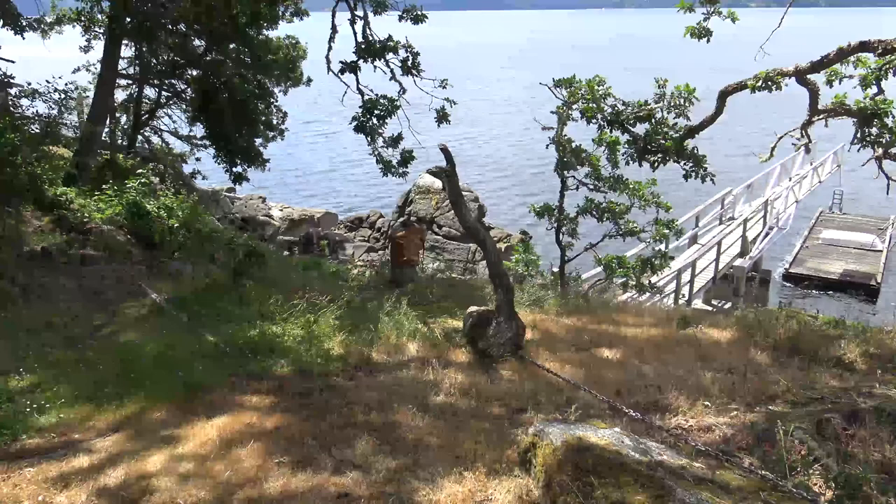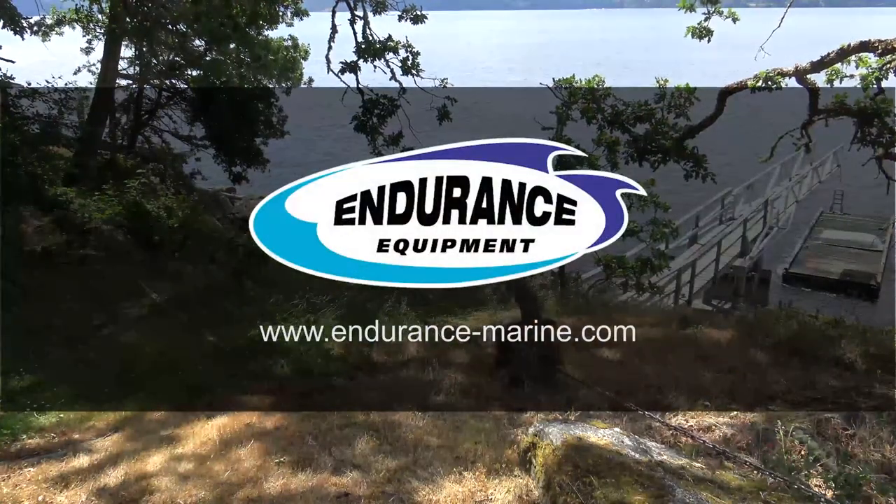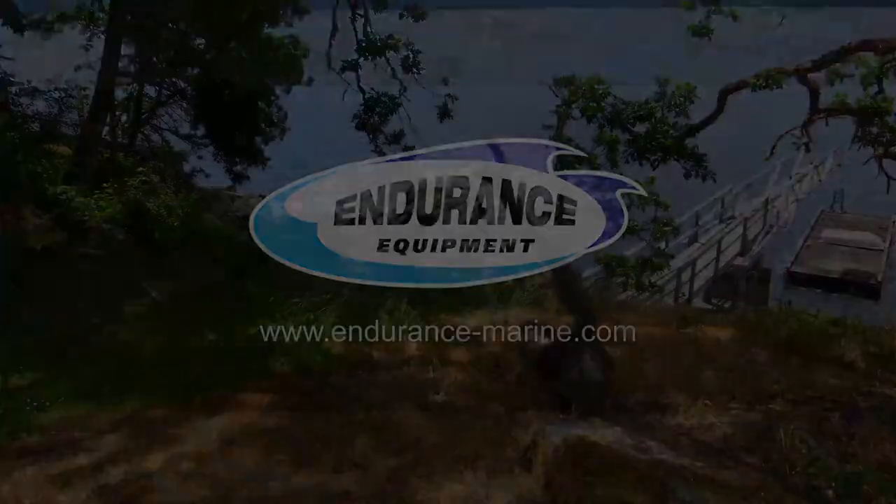Thank you for watching. View all our products at www.endurance-marine.com.